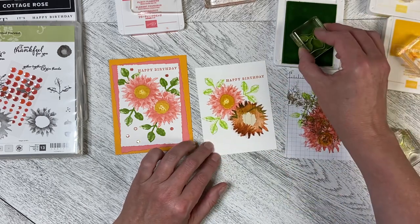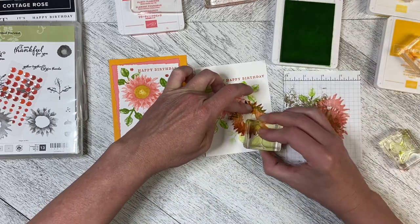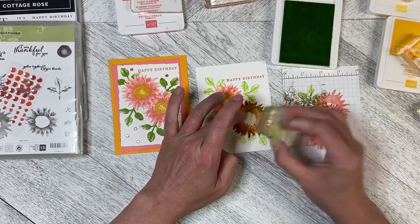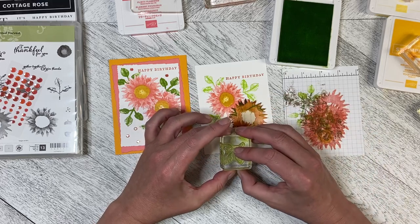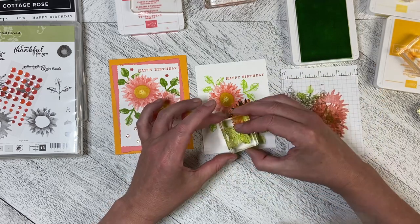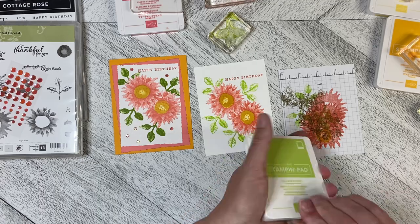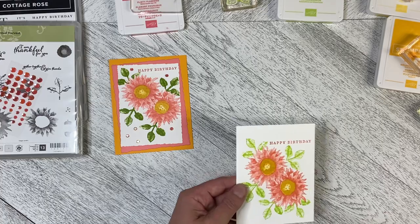Now I'm going to move the mask over to the other flower so I can do the same thing — stamp away, then in like that; stamp away and in like that. Some of this will get cut off when I do the Deckled Rectangle. I think I like it better with the Parakeet Party. That's all stamped up — there is a lot of stamping and it does take a little bit of time for this card.